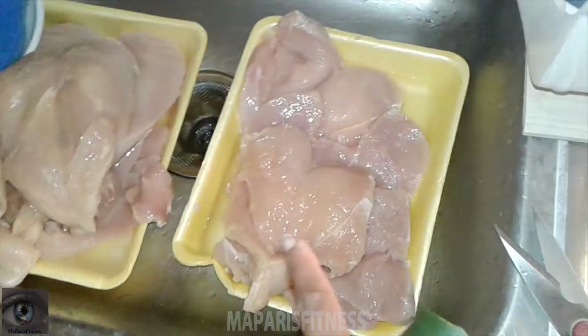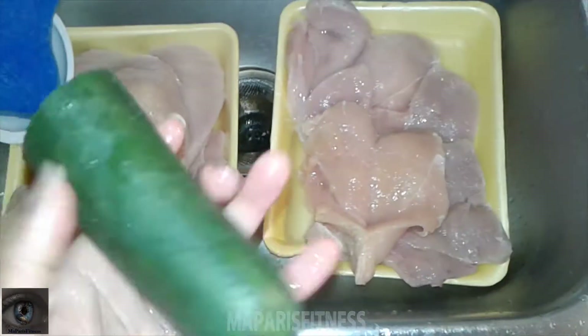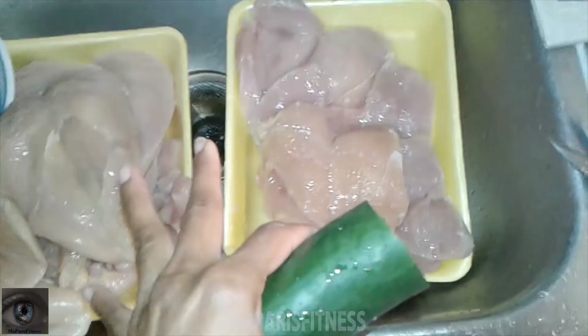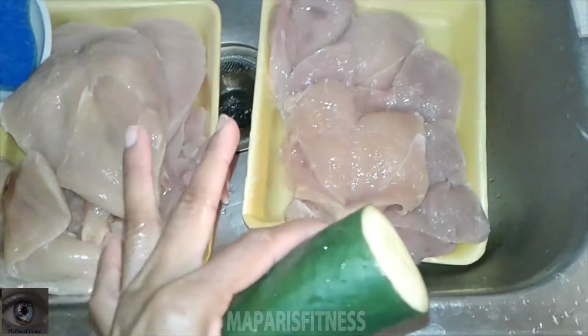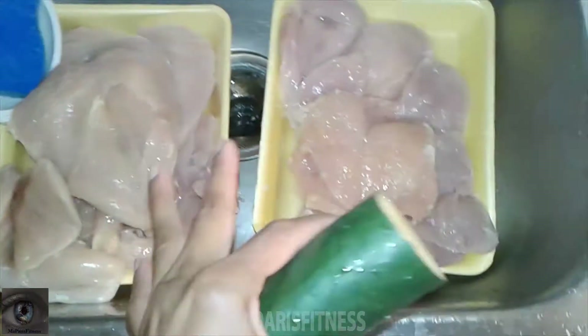I'm going to talk about my workout in a few minutes, but I just washed my hand and I'm doing this, so I want to explain what I'm doing. Yesterday I made some grilled chicken for the kids and they liked it, so I went to the supermarket today to grab some more chicken.